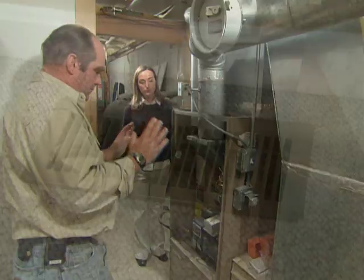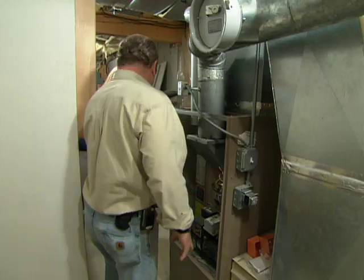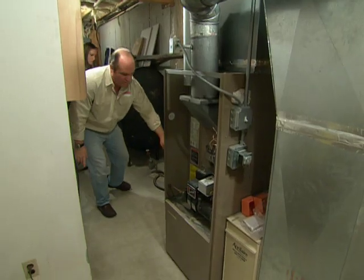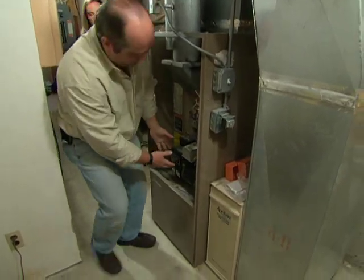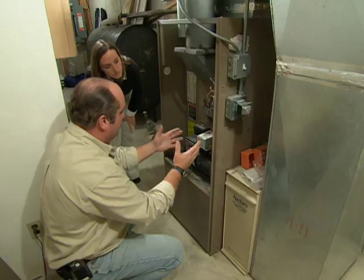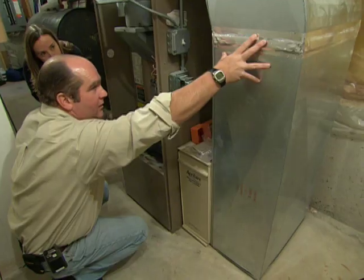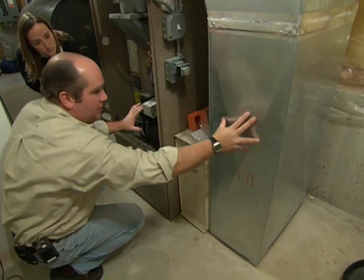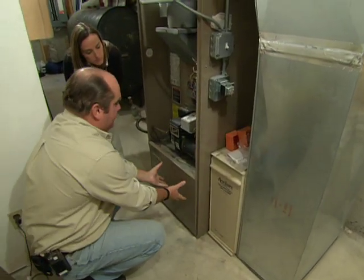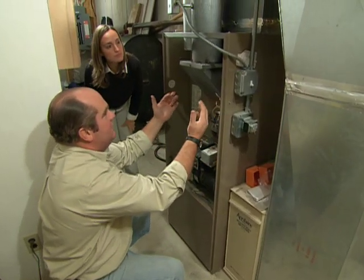This is an oil-fired furnace. There's an oil tank right here that stores your fuel. It comes down through this pipe to the burner. When a thermostat calls for heat, the burner comes on and fires. At the same time, a fan comes on and pulls air back from the return air duct, pulling it across this pleated filter.